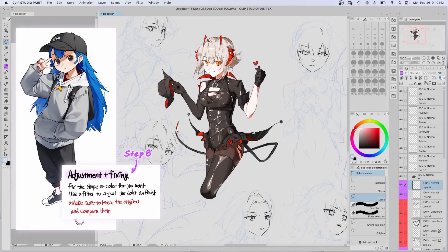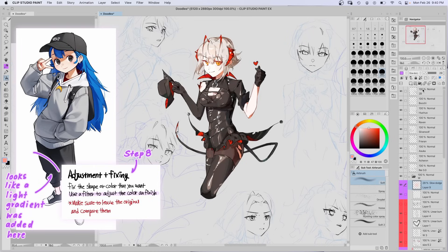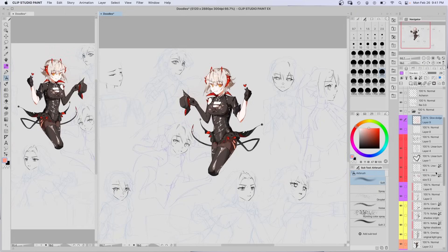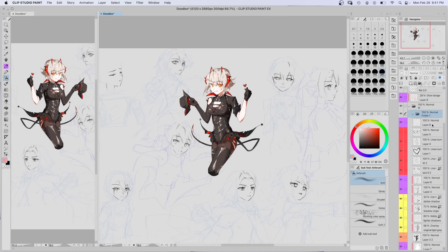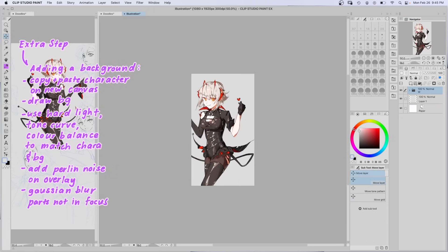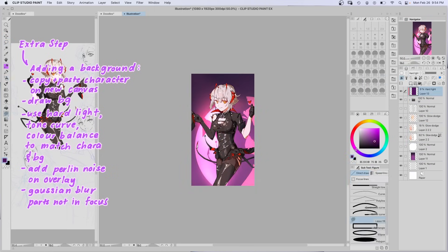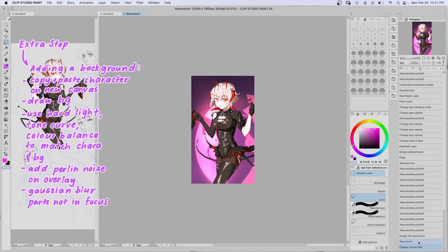Step 8: adjustment and fixing. Fix the shape or color, then use a filter to adjust the overall color and finish. I turned the layers on and off to compare my changes to the original, and used a glow dodge layer for the filter — it just makes the part I painted a bit brighter. I also made a very simple background with a spotlight, then used a hard light layer and tone curve to adjust the colors of the character to match the background, with Perlin noise on overlay mode and Gaussian blur.